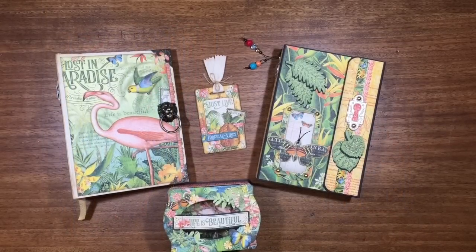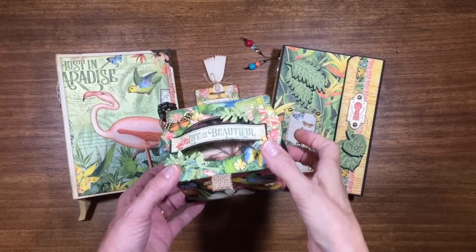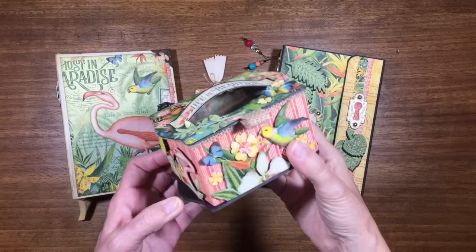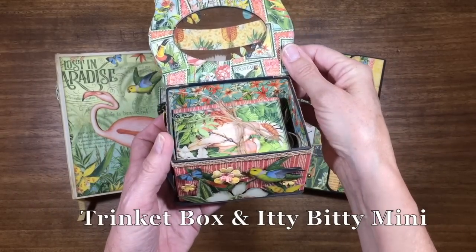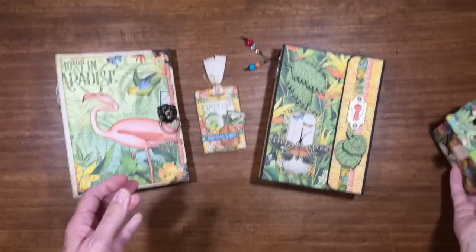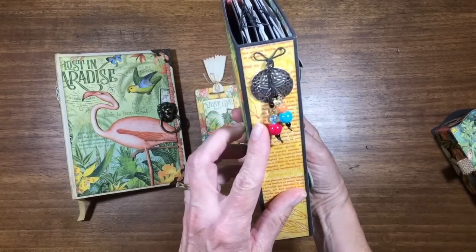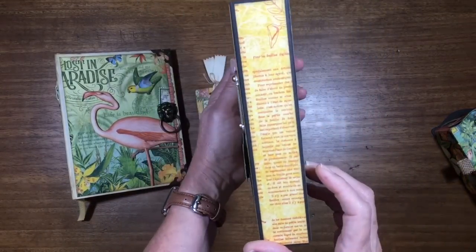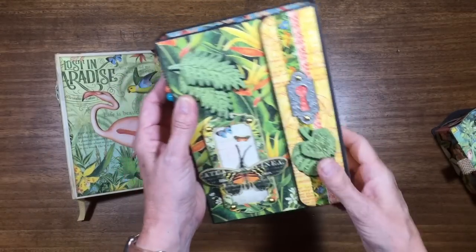Hello again everybody, it's Annette Green here having so much fun with Lost in Paradise from Graphic 45. Some of you may have already seen the video on this little project — if not, I will put it in the description below so you can check it out. But today's video is about this album, which is a class I'll be teaching here in Central Florida in the Melbourne area in August of 2019.